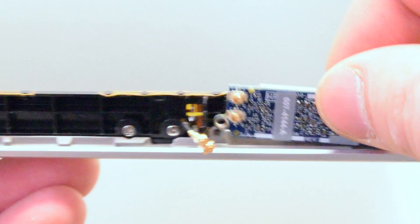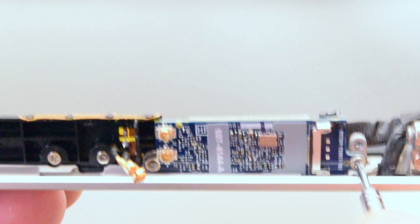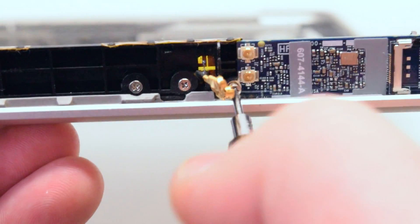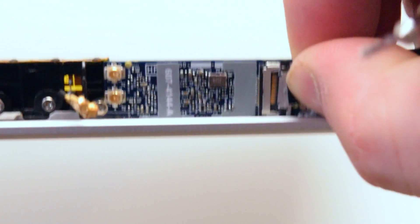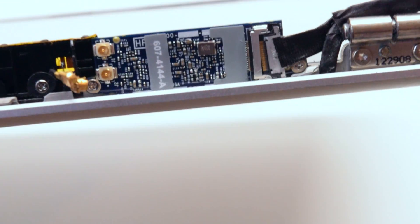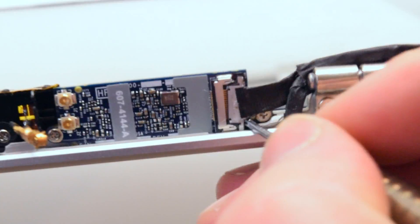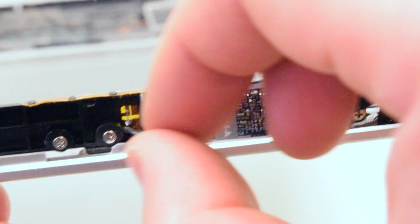Place your new airport card in the correct orientation. Go ahead and attach the right side Phillips head screw, then attach the left side Phillips head screw. Reattach the main Wi-Fi cable to the back of the card, gently pressing it in with the screwdriver if needed. Now go ahead and click in the antennas.